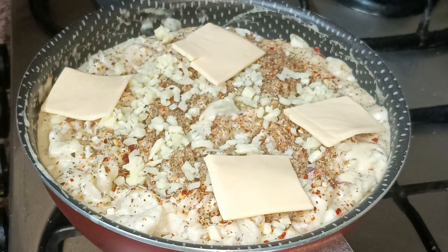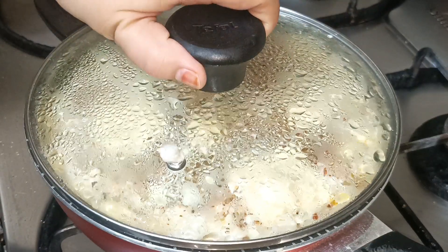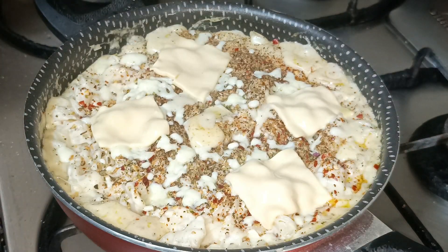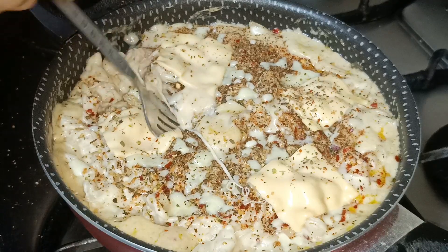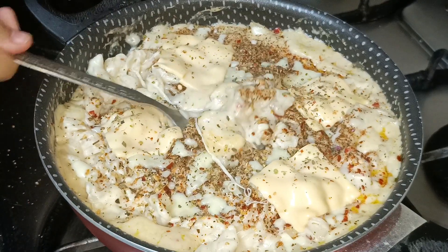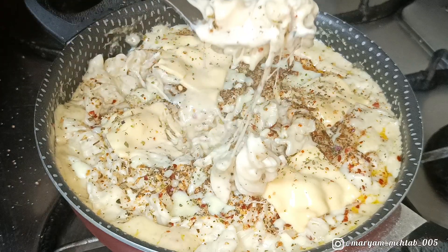Cover the pan and cook on low flame for about five to ten minutes until the cheese melts. And now it's ready to eat! When you take a bite you get so many flavors at once, and the cheese is just love.